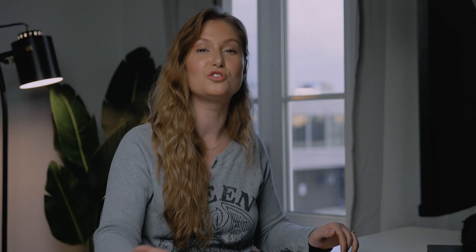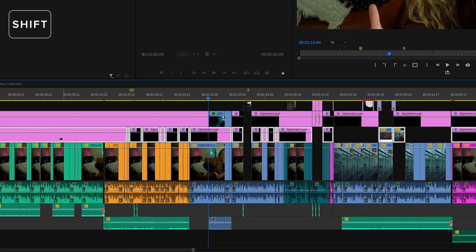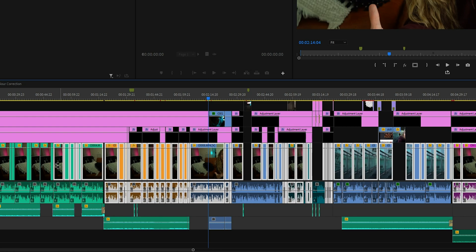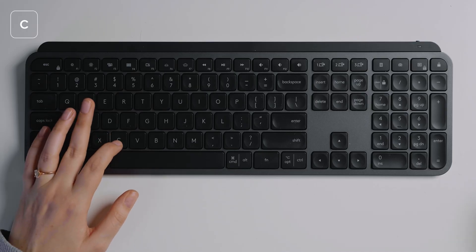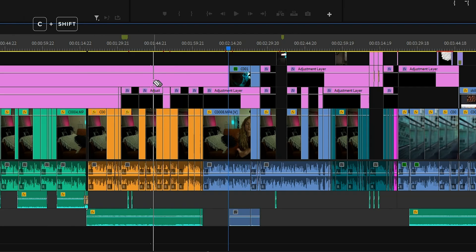Number seven: you may already know that the shortcut key A activates the track select forward tool, but what you might not know is that if you hold down Shift with the A tool already activated, you can select everything forward on just one layer. So if you want to apply an effect to all your A-roll footage only, you can do just that. Number eight: this is useful if you have several layers that need a cut at the same point. Activate the cut tool by pressing C, then hold Shift and click on the timeline to cut every layer at once.